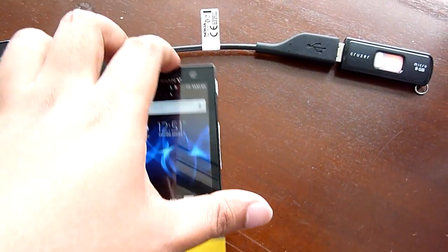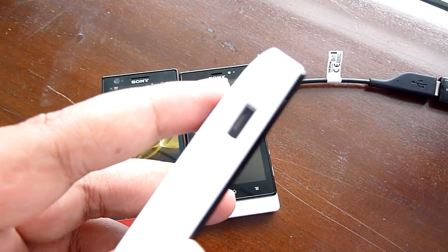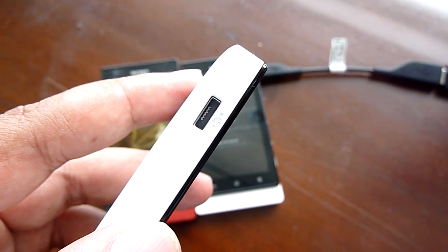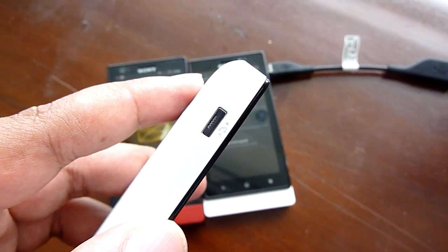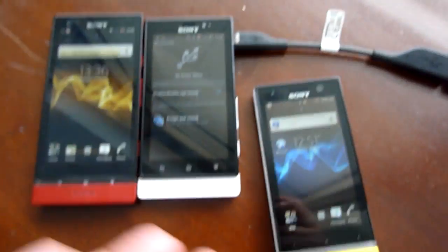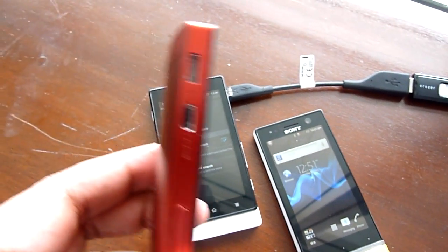We mentioned earlier that the ports are on the Xperia Next devices. As you can see, this is the micro USB port — it looks squarish. When you have a squarish micro USB port, that means it supports USB on the go. We tested it and you can see we have a device there that's connected.